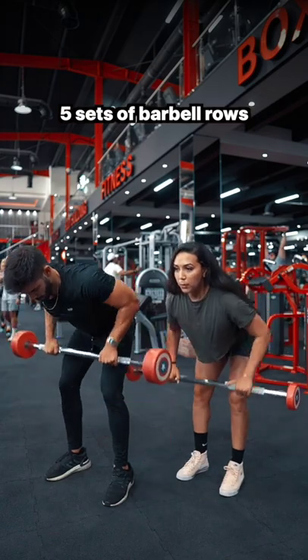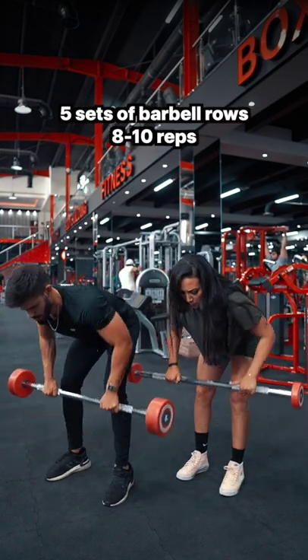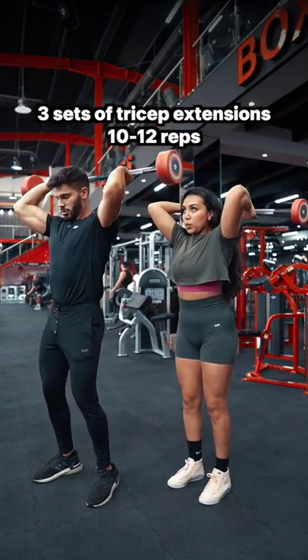After that, perform 5 sets of barbell rows for 8-10 solid reps. Then finish with 3 sets of tricep extensions for 10-12 reps.